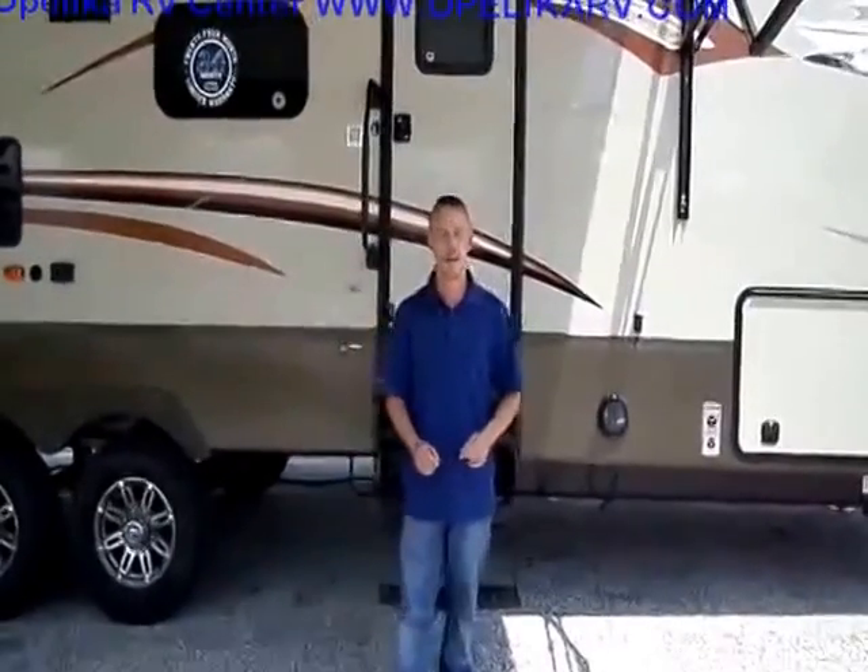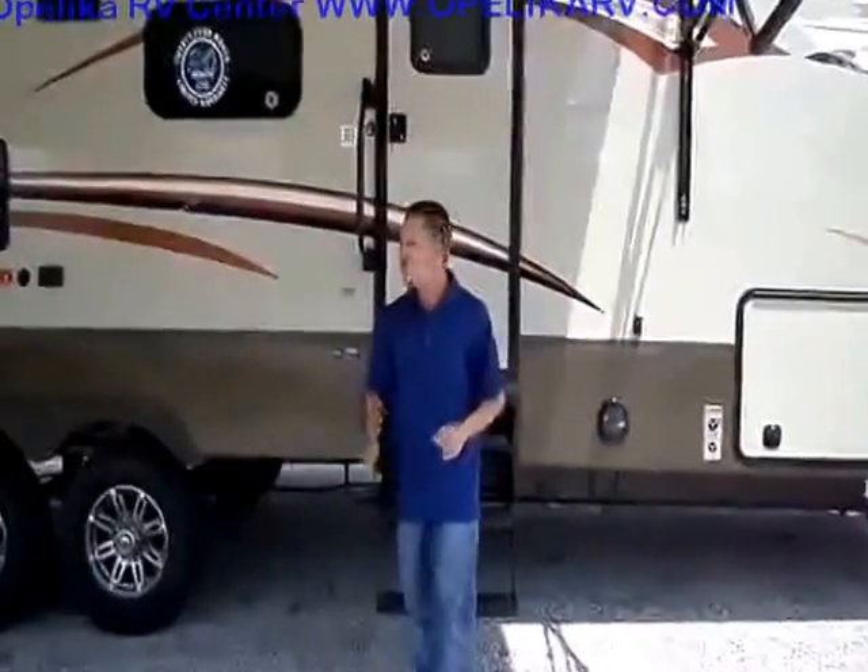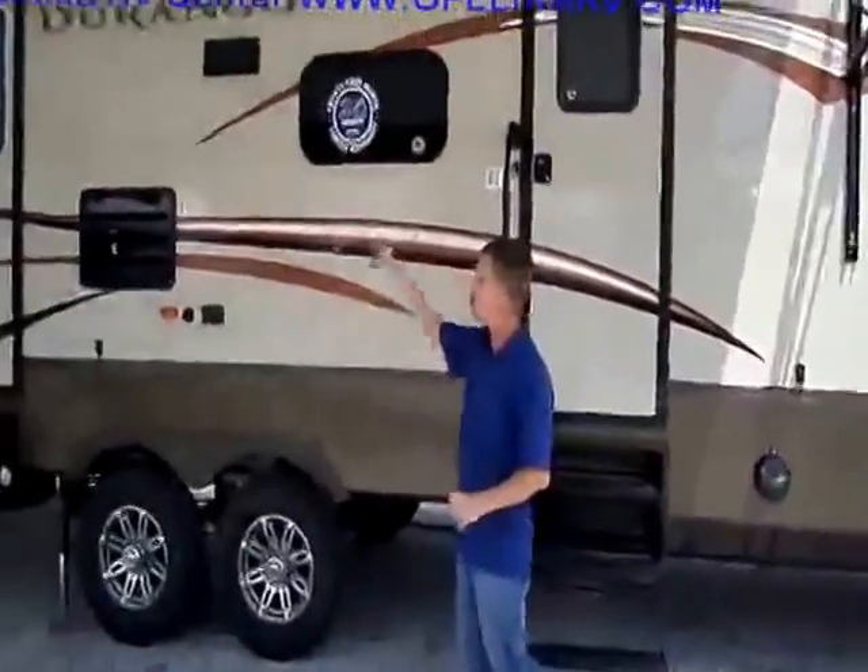Hi, welcome to Overlack Online. Today I'd like to show you a new 2014 Durango we just got in. It's a brand new floor plan, it's a 36 foot, and as you can see it does have two doors on it.